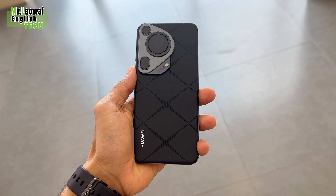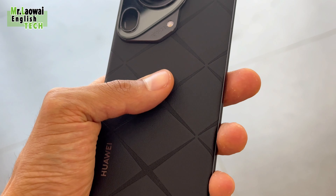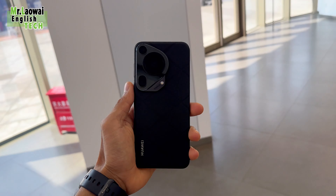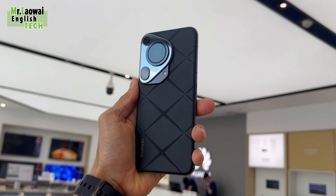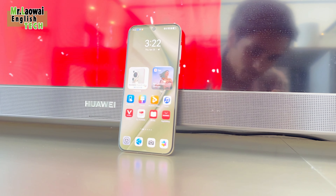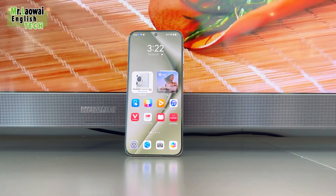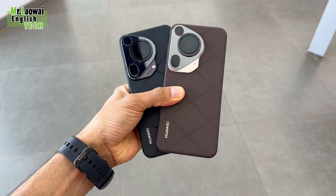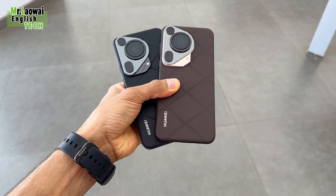The Huawei Pura 70 Ultra is available in two storage versions and four colors: black, white, brown, and green. All variants come with a silicon polymer eco-leather finish. The base variant offers 512GB of storage and is priced at $1,400, while the high-storage 1TB variant is priced at $1,530.